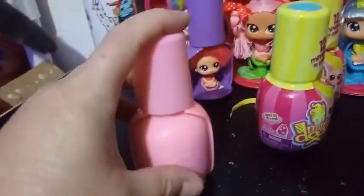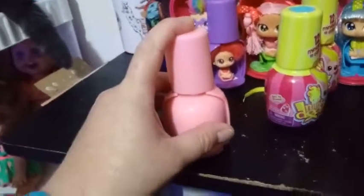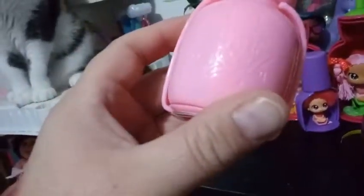Here we have pink nail polish, and let's just shake it up for good luck. I don't know how it does that, but however they designed it, it's almost like you have that little ball in there to shake like you would if it was real nail polish. It says on the front of the bottle: HairDo's.